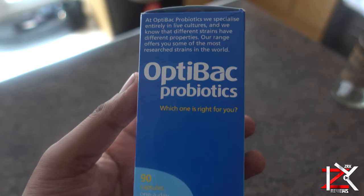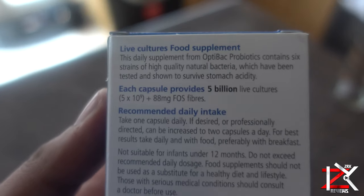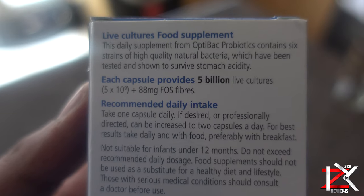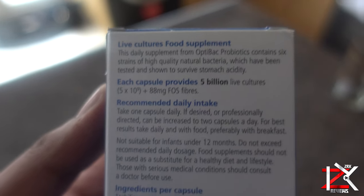Probiotics is another capsule you can take to boost your immune system, generating good natural bacteria that will help your gut and fight off any bad bacteria. Probiotics is normally found in other foods such as yoghurt, fruits and veg.